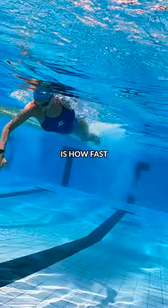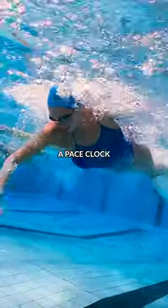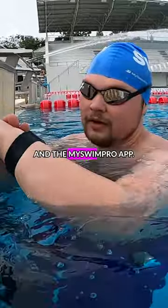Number two is how fast you're swimming. This is pretty easy to measure if you have a pace clock or you swim with a smartwatch in the MySwimPro app.